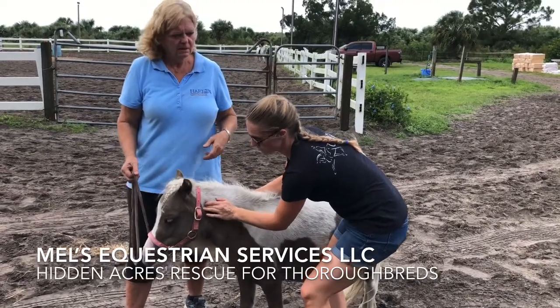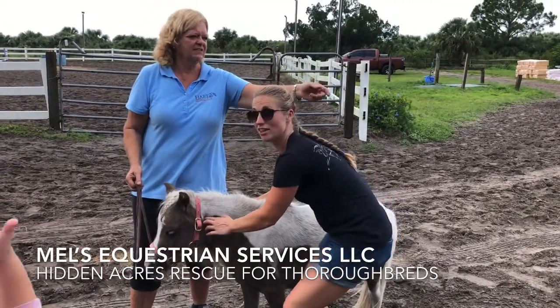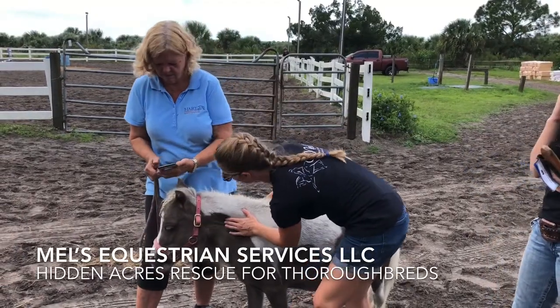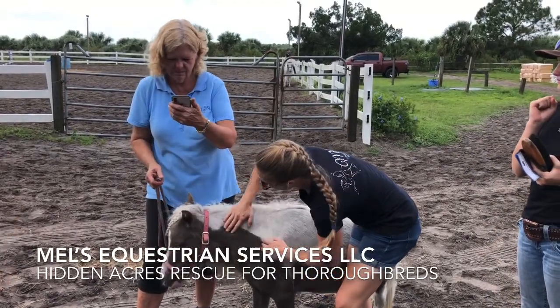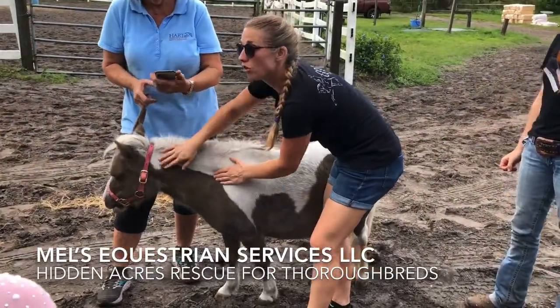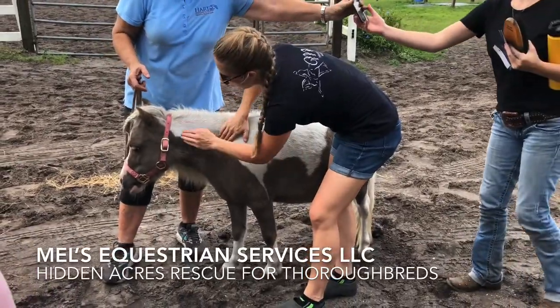I'm going to keep going. That's called the neuromuscular therapy — kind of like a deep tissue approach. I'm really focusing on getting in there. Then I'm going to do another technique called the effleurage, which you can use all over their body.